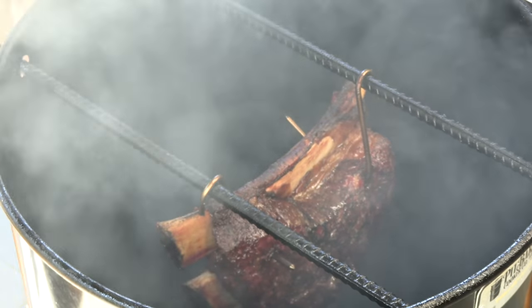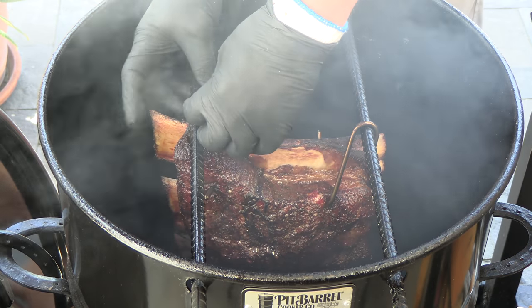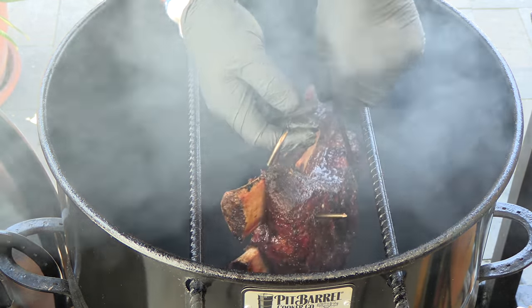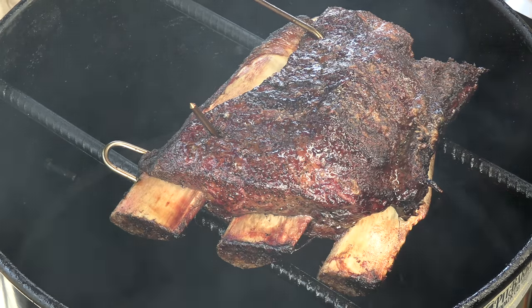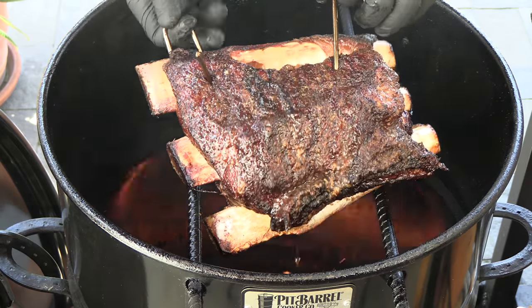Alright, 15 minutes later. Before I just pull it and hope that it's ready, I want to make sure this one hook — I could have done a better job. There we go. I'm going to allow this to rest, then we're going to slice it up and give you guys a look.